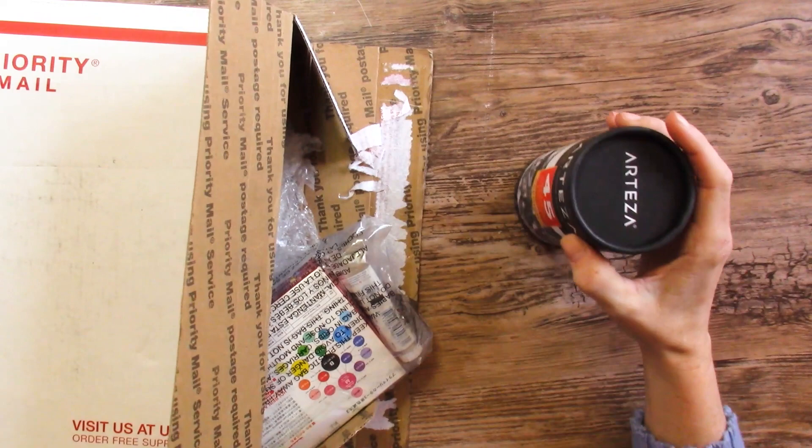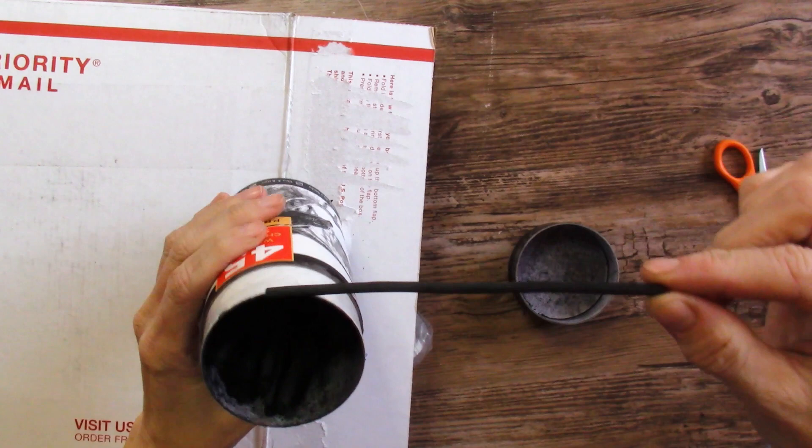Okay, in we go — it is stuffed full. Arteza willow charcoal sticks. That's a messy supply.